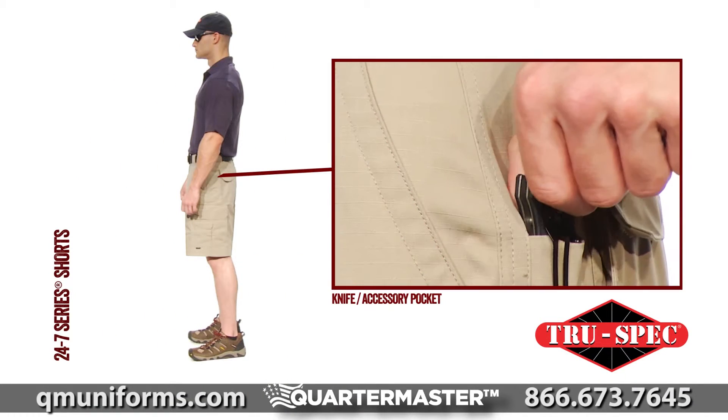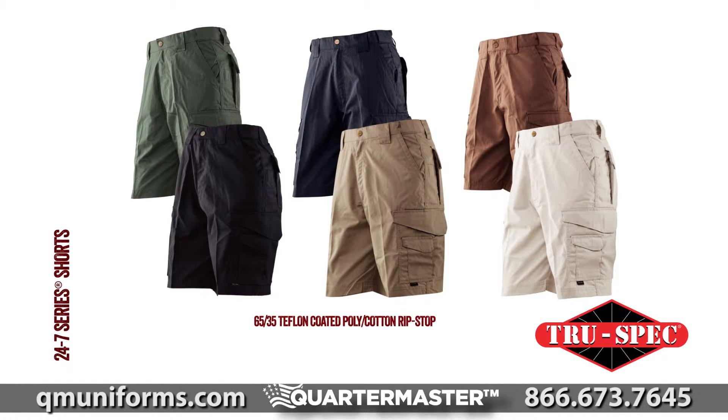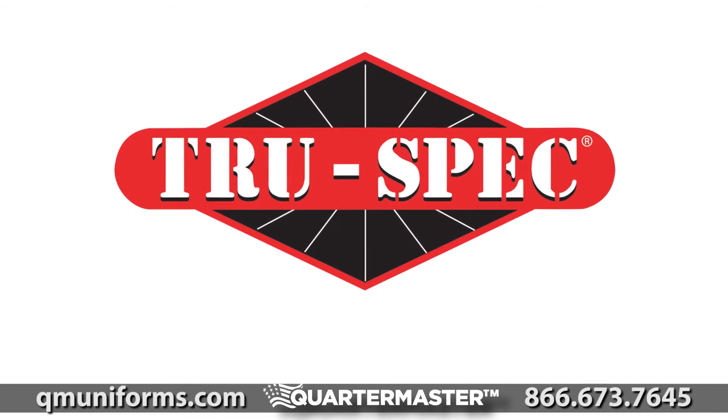TruSpec's men's 24-7 Series Shorts are available in six different colors and a 65-35 Teflon-coated poly-cotton ripstop. TruSpec's 24-7 Series is ready when you are.